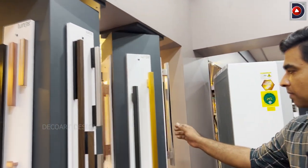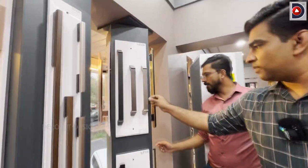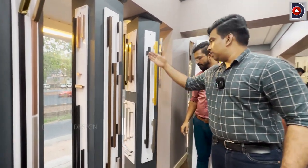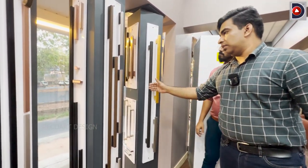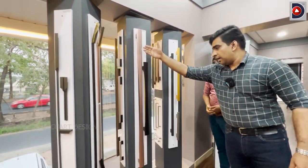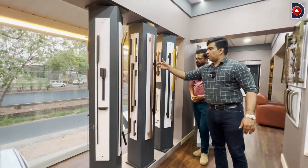We will display the door handle here. This is a big size. The finish is black — the same model. If you look at it, it is 48 inches. The handle is available in this finish — black.